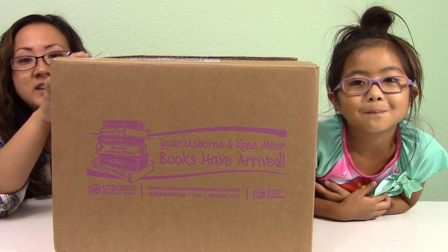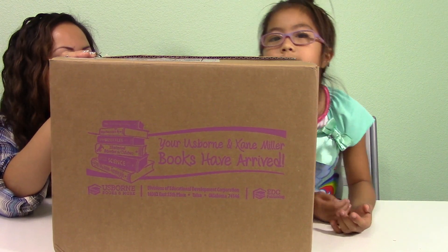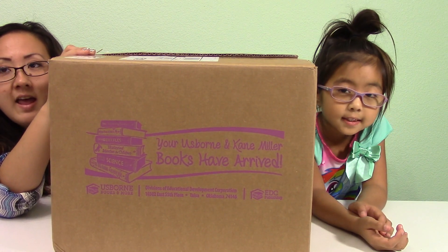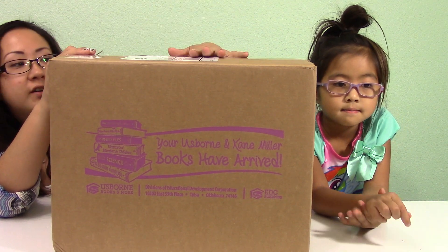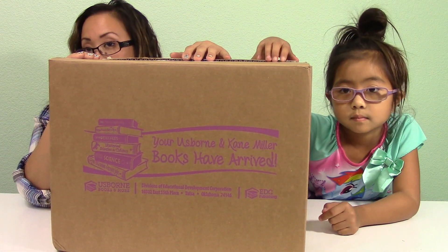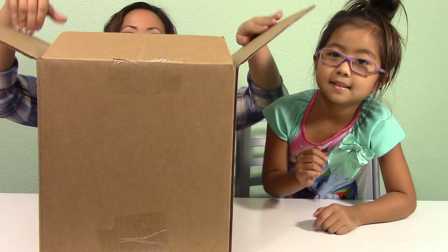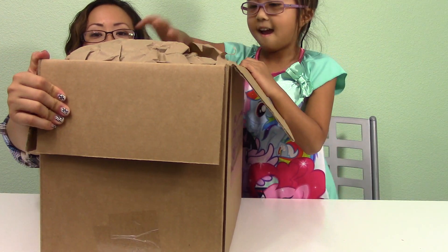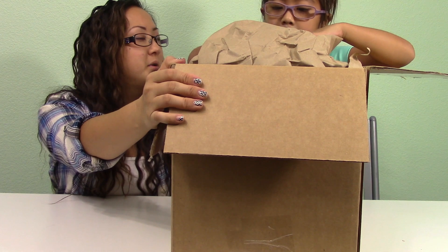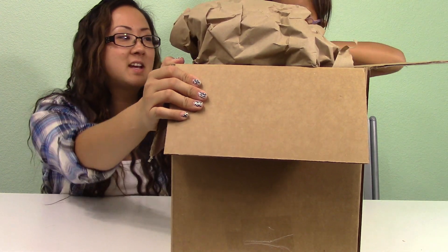Hi, my name is Isabella and here's Mommy. So today we got our shipment from Osborne Books. It was actually an online party that we joined from Miss Robin — you can check out her channel down below. She invited us to her online book party and it was so much fun. Our Osborne Books have arrived, as you can see in the box. We're going to open it up and show you all the books we got from the super cool book party. Thank you so much again, Miss Robin, for inviting us!